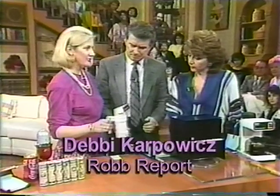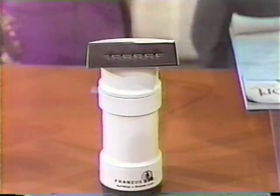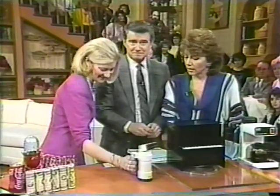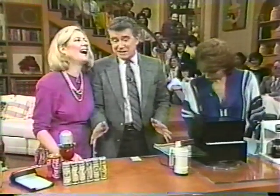Now, this is a clothes steamer from W.G. Lemon, and that is a great little gift to travel with or to keep at home. Do those really work, Debbie? Oh, they do. If you want to just iron out all your problems, here they are. It's very small. And the prices will show up on screen.